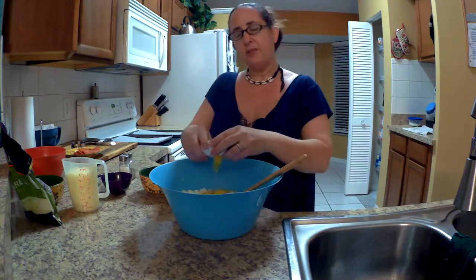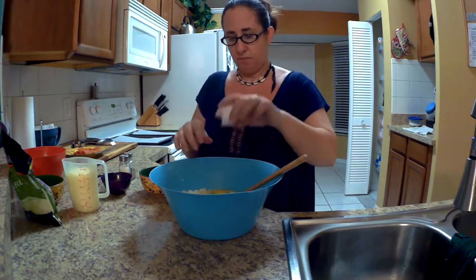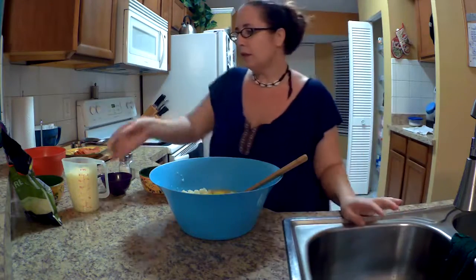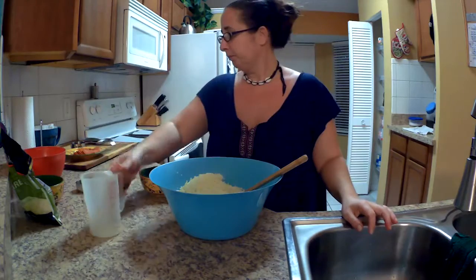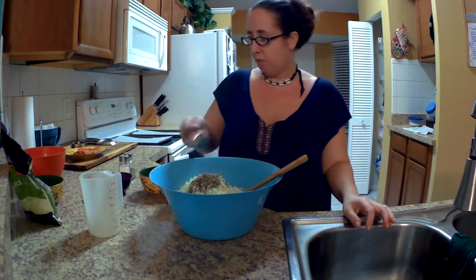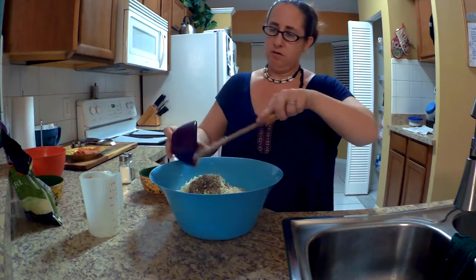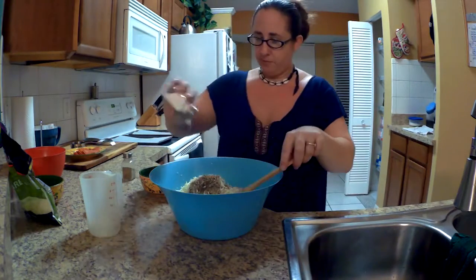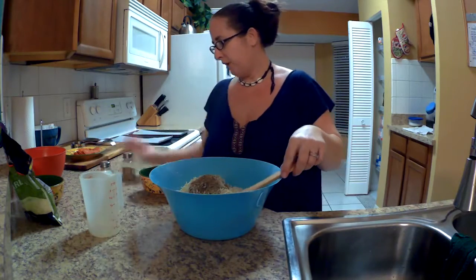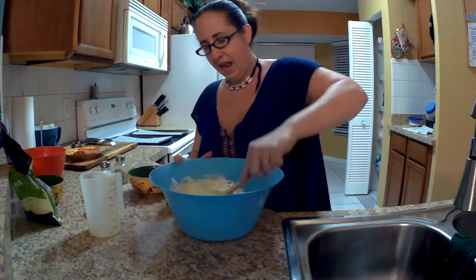If you use a fresh head of cauliflower, it makes about four cups, and that's how many you need for this recipe. So I've got my four eggs cracked. I'm going to mix in my two cups of mozzarella, my three teaspoons of oregano, four cloves of minced garlic, and then a little salt and pepper. Then I'll give that a good mix.